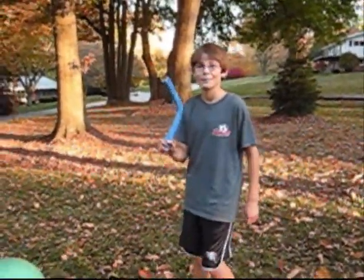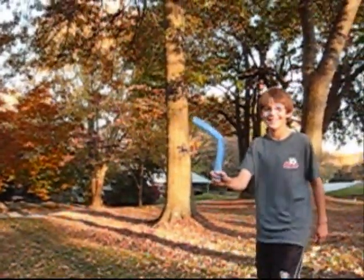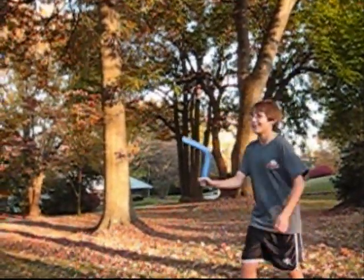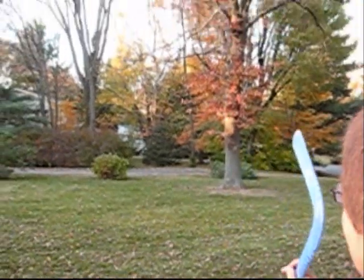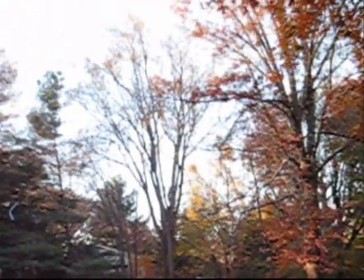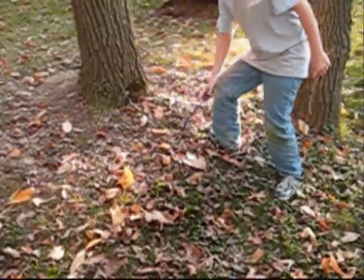Now he's actually going to throw it. Everybody down. Clear. Okay, new angle. Go whenever you're ready. And it landed right there. It usually comes back there.